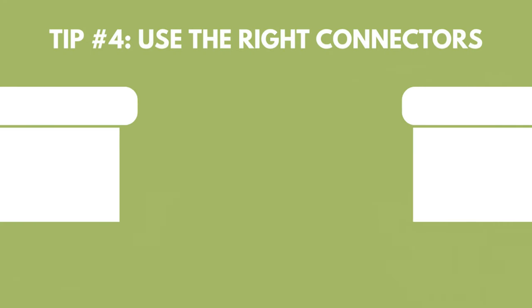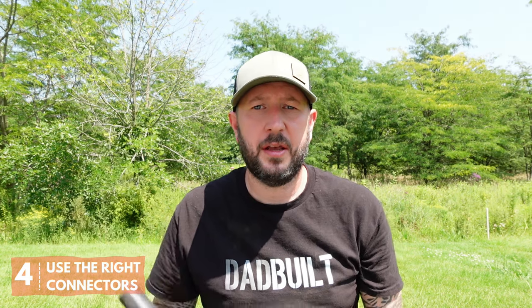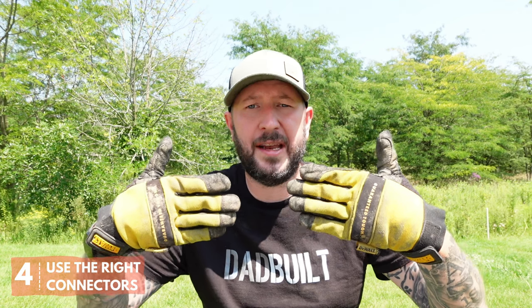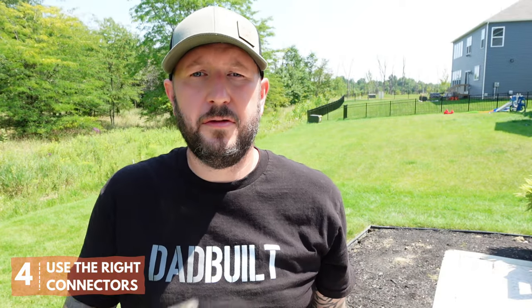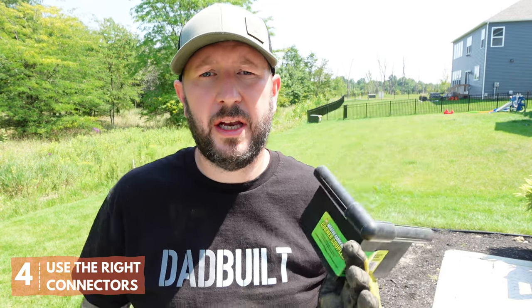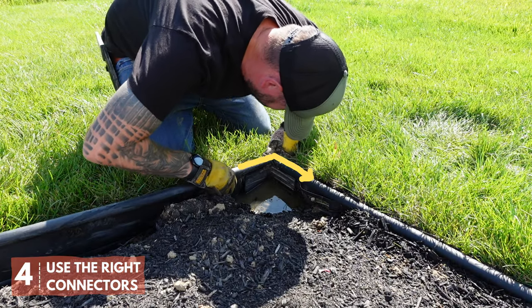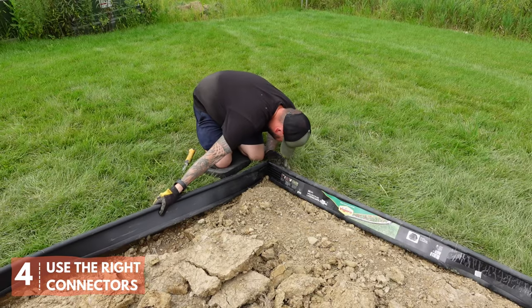If you have more than 50 feet of continuous edging, you're going to need to connect two pieces together. Your hard plastic edging is going to come with two straight connectors, which are meant to connect two pieces of edging end to end in a linear way. If you have 90 degree angles, you're going to need a corner coupler, which is meant to join two pieces of edging together at that angle. And if you have the angle, you really need it. There's really no way to bend or cut this edging around that corner and have it look good.